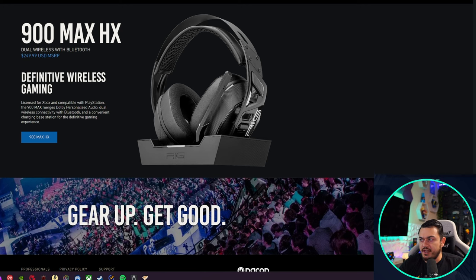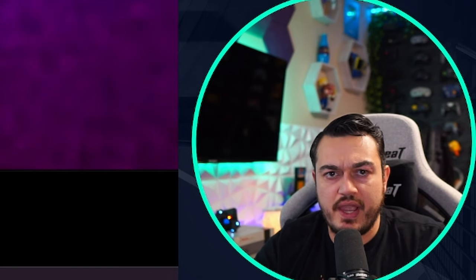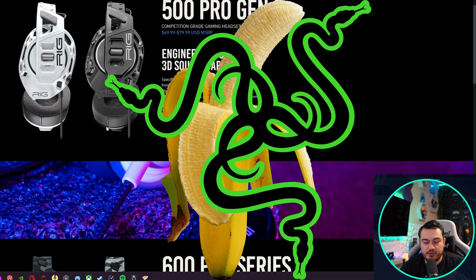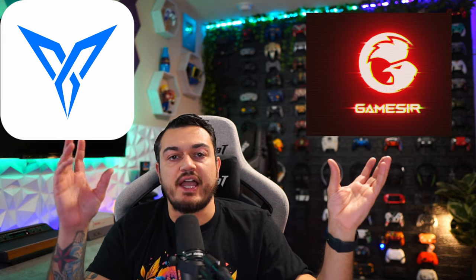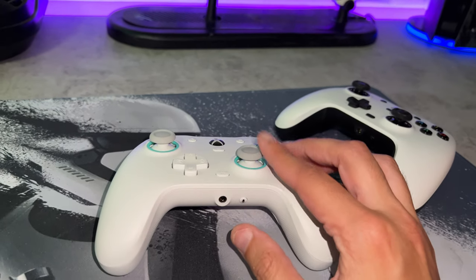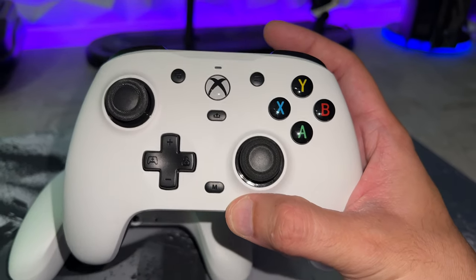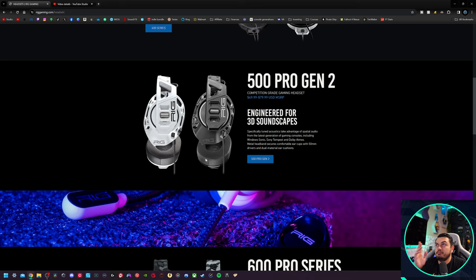I really like this model lineup — everything in numerical value, incremental price jumps, and additional features along the way. That sounds like common sense, but so many gaming peripheral companies do this all the time where models bleed together. GameSir and FlyDigi, for example, have about 10 controllers that do pretty much the same thing — small variations in price, same platforms, same features, launched back-to-back — causing a lot of confusion. Not so much here.